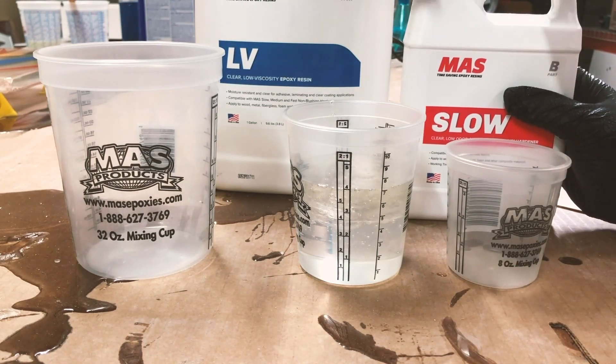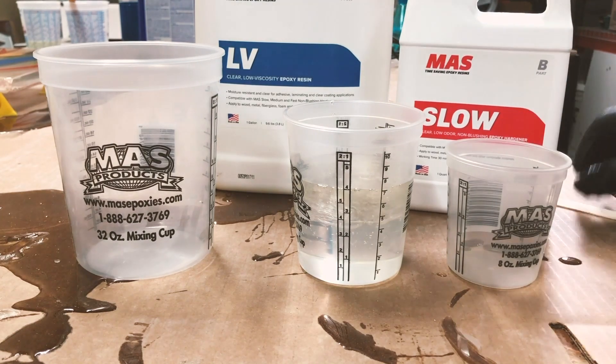If it's a three-to-one mix ratio — some of those exist with different formulas that we have — the same concept applies.